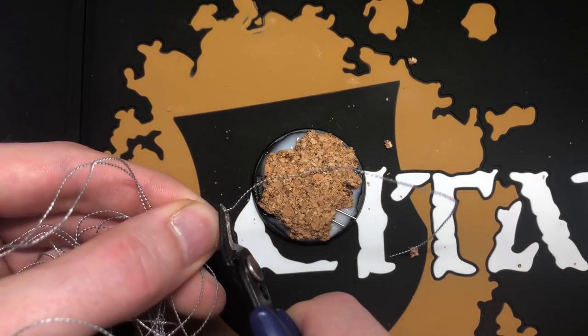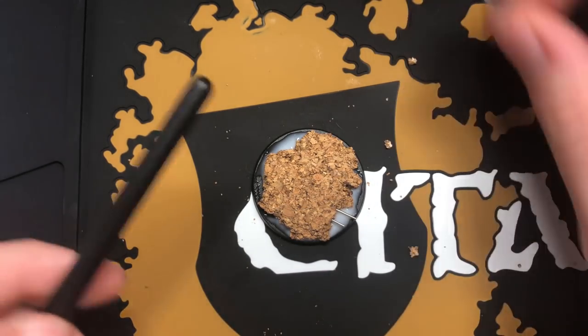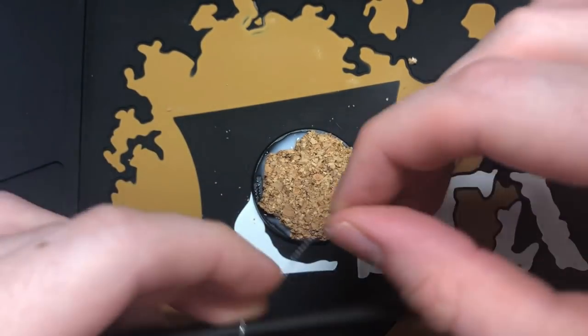Then we're going to add some razor wire to the base by snipping off a piece, wrapping it around something to shape it, and then gluing it in place.